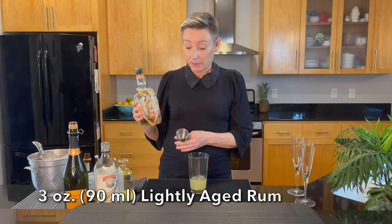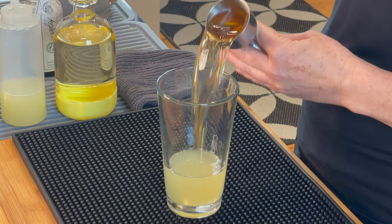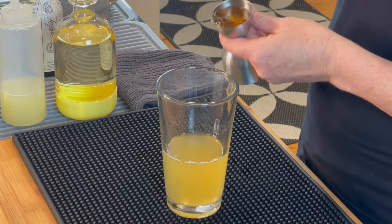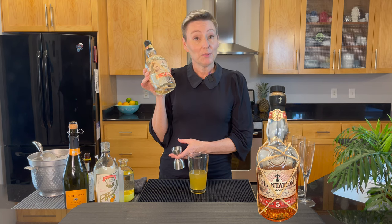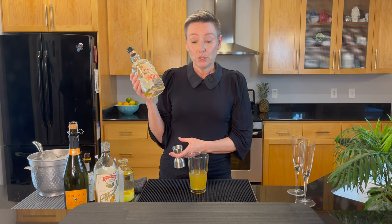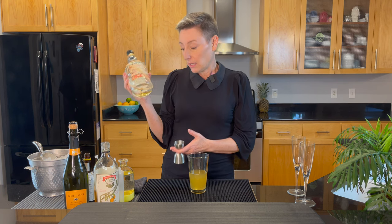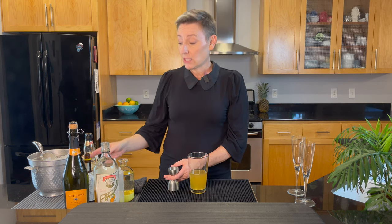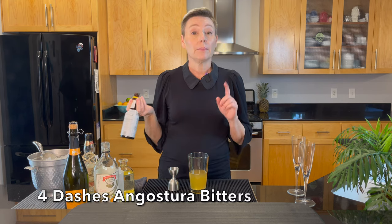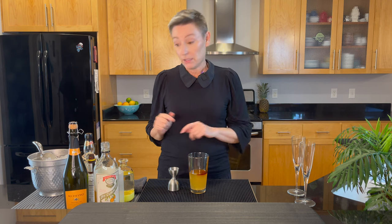Next up, three ounces of a lightly aged rum. I'm using Plantation 5 here — I just used up pretty much all of my bottle. You could use a Real McCoy 5 if you wanted to, or even something a little less aged, but this has a mild flavor and it's really nice in the cocktail. The next thing is two dashes of Angostura bitters — actually, I'm going to do four. And then I'm going to shake this with some ice.